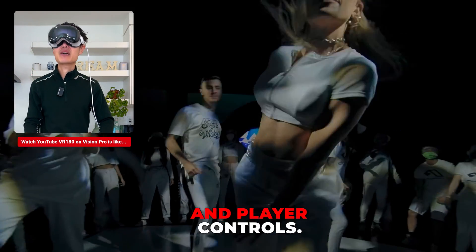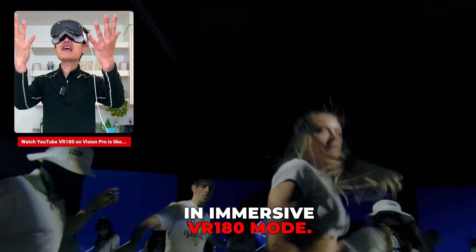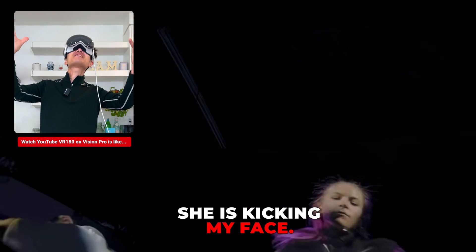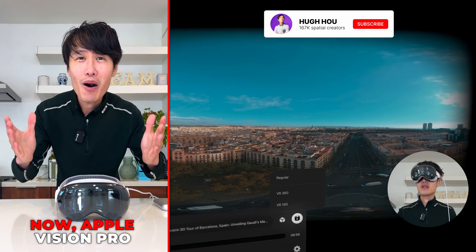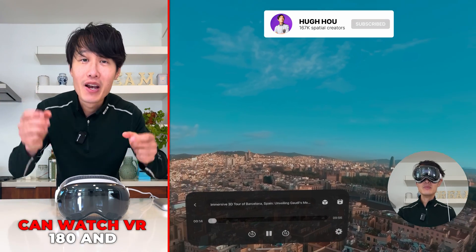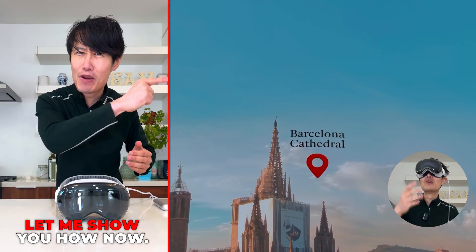Tap middle finger to hide your hand and clear controls — now you can watch this in immersive VR 180 mode. Great news: Apple Vision Pro can now watch VR 180 and 3D 360 videos directly on YouTube. Let me show you how.